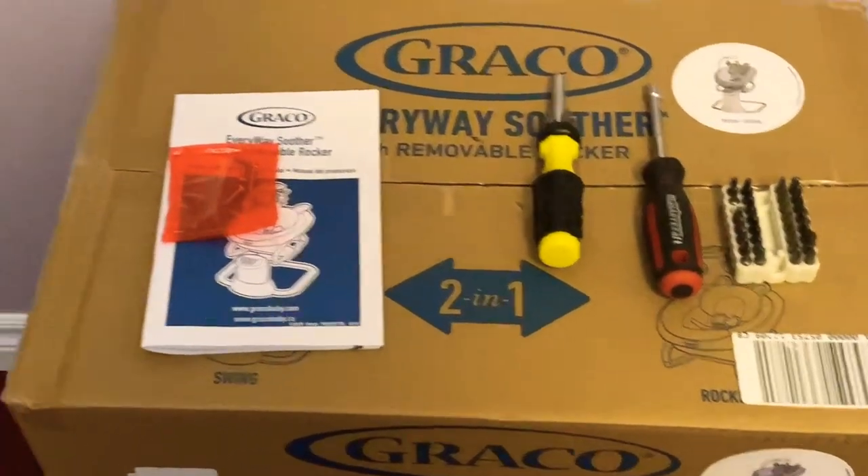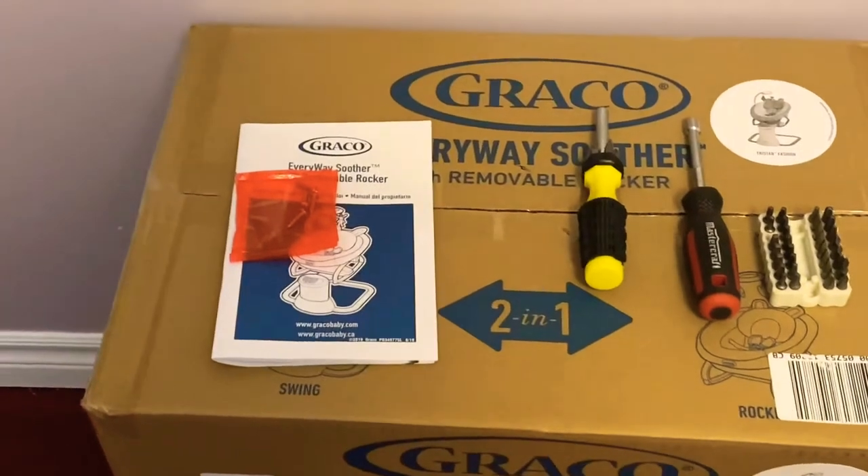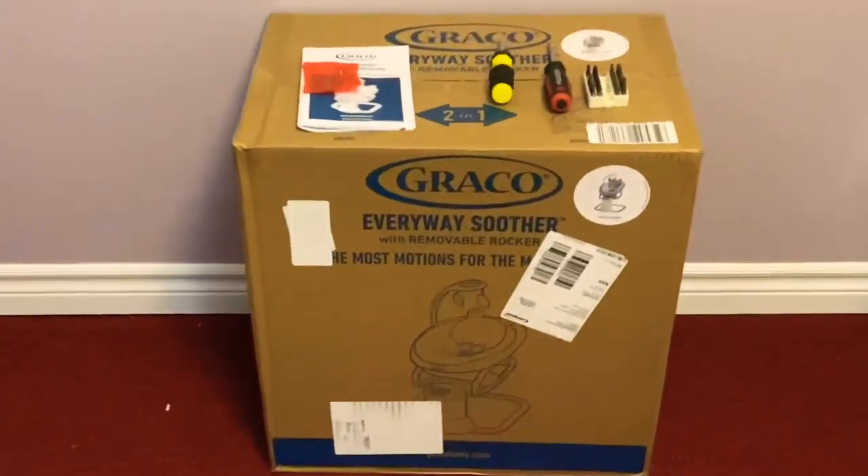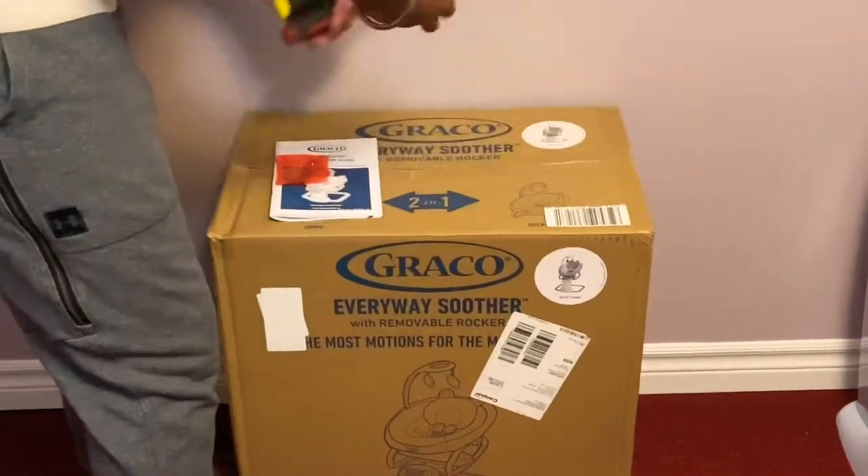We have screwdrivers, screws, and a user manual. We are going to show the Graco Everyway Soother. Okay, first, I am going to show it.